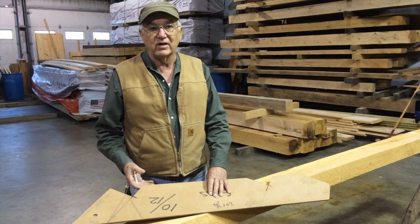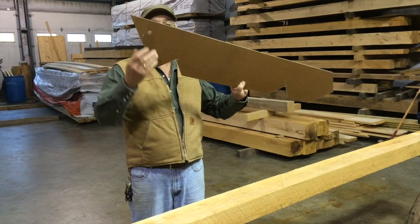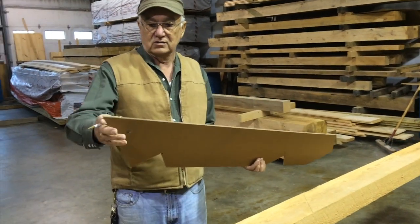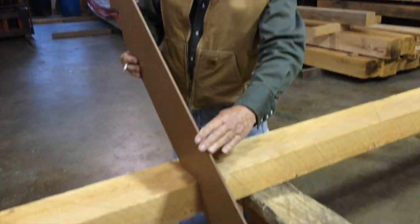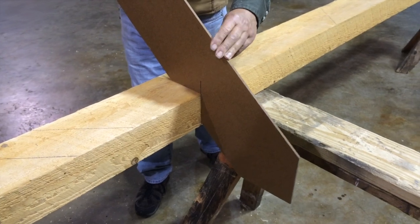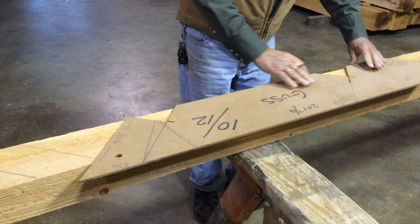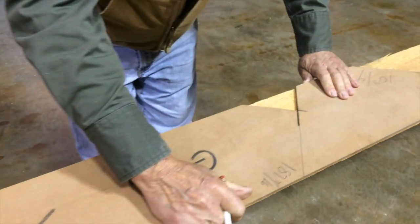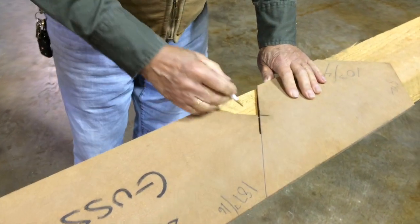Typically when we cut our rafters, we make a rafter pattern on a piece of tempered masonite or plywood — the ridge cut and the seat cut, what we call in the trade the bird's mouth cut. So we make a pattern and mark the bird's mouth on the beam at the correct distance down from the peak.